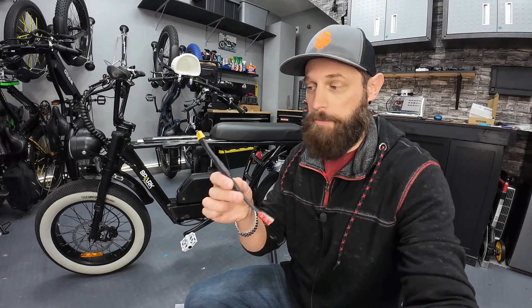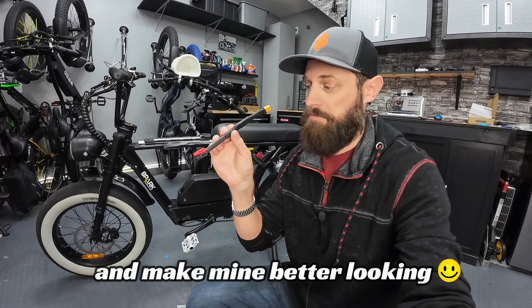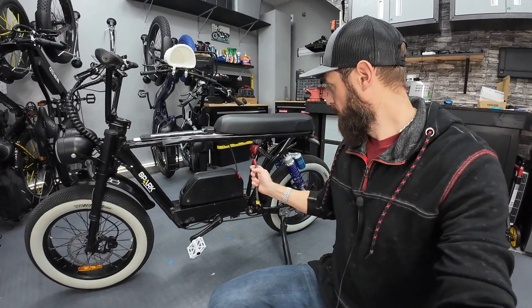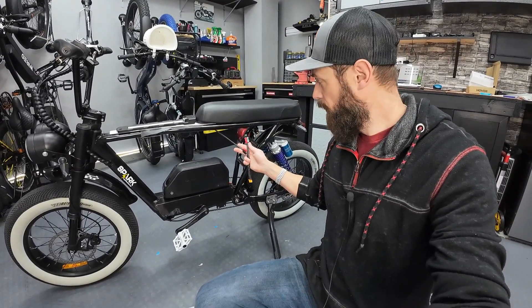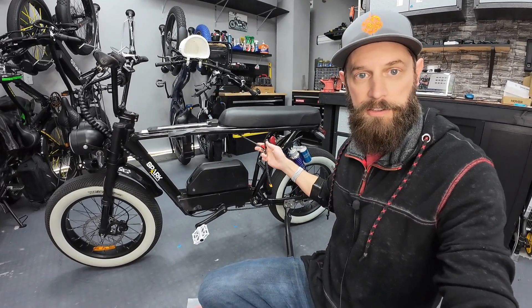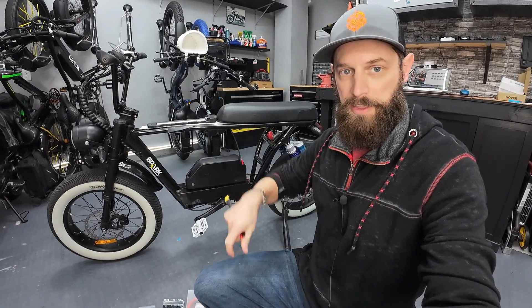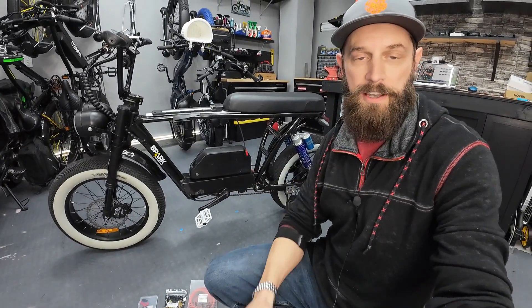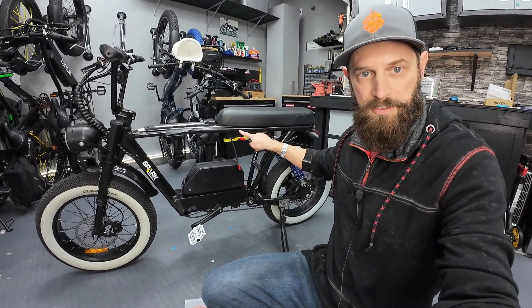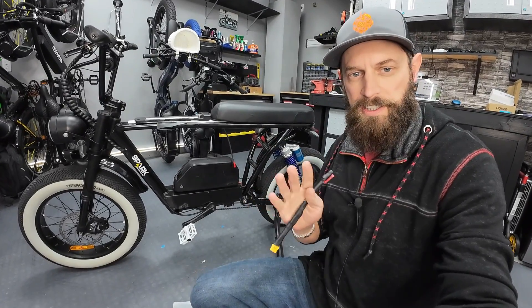I'm going to make the same adapter piece but three or four times longer. I want to maintain the Anderson connections to connect to the battery cradle — that way if I ever want to take off the battery and cradle, I can just disconnect at the Anderson poles and remove everything without dealing with the wiring inside the box. A little bit longer extension will give us enough wire to follow the frame, hide it nice and neat, go inside the box, plug in, and we're done.